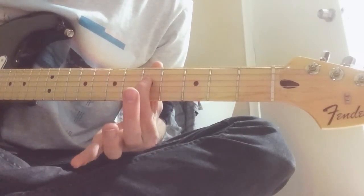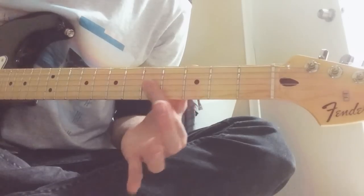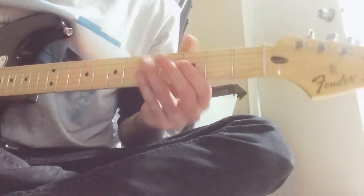Fourth string, third string, third string, fourth string.